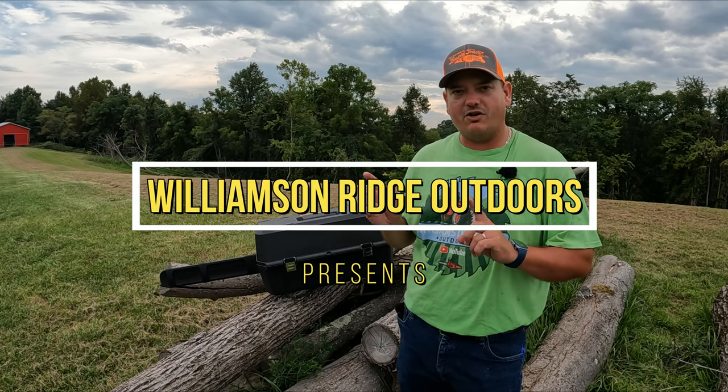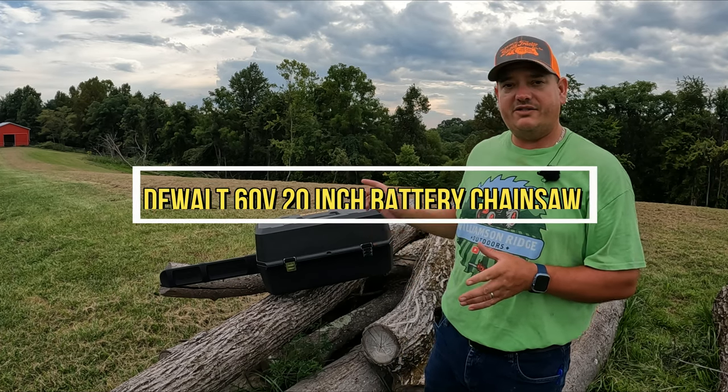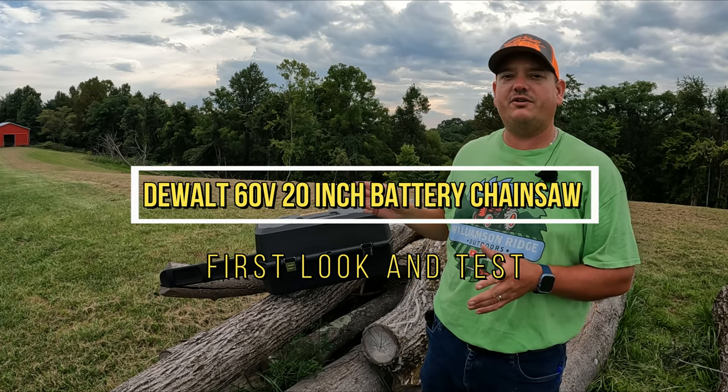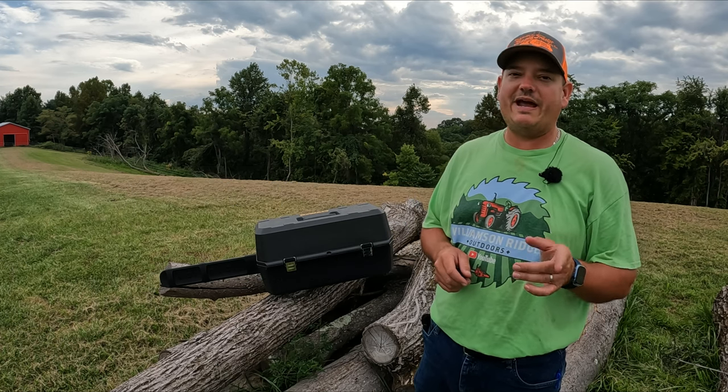Today we are out here at a log pile because we finally got our DeWalt 60 volt 20 inch battery chainsaw. Yes, I said 20 inch battery chainsaw.